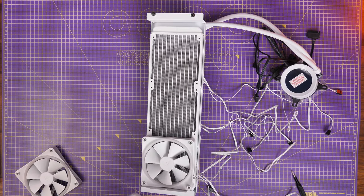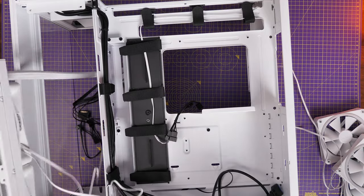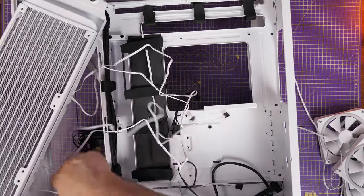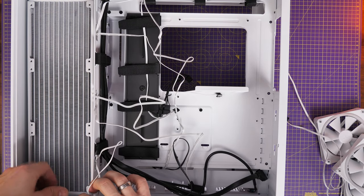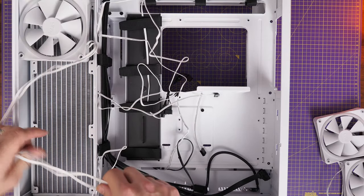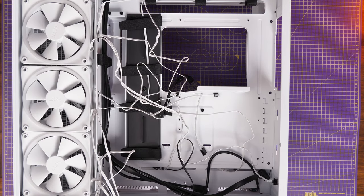Another interesting point — the tray is deep on the other side and even with the radiator mounted there's still plenty of room. This gives you the option for a push-pull setup using additional fans, ideally the same F120 Duo fans, on the other side. Even with the radiator set up on the rear of the fan tray there's absolutely loads of room still — very deep — so you can put those extra fans on and still close the door.